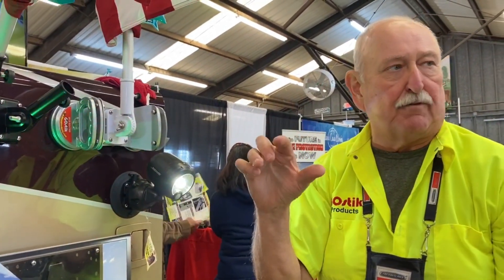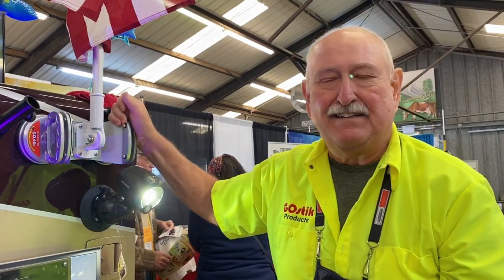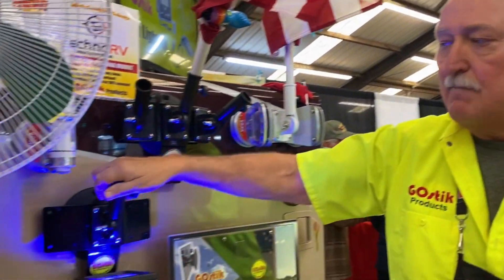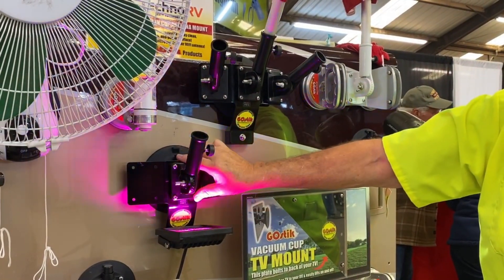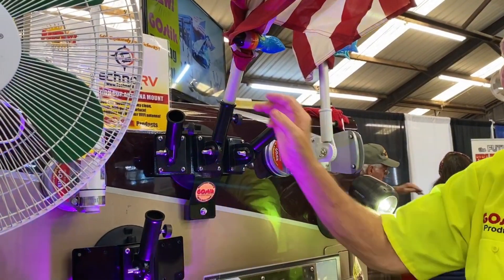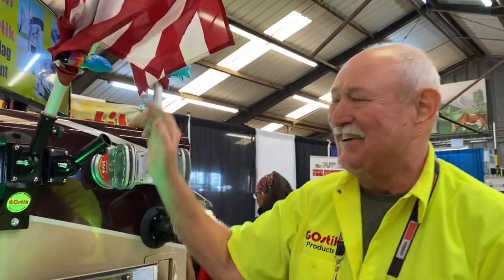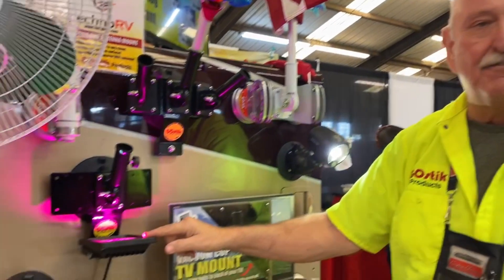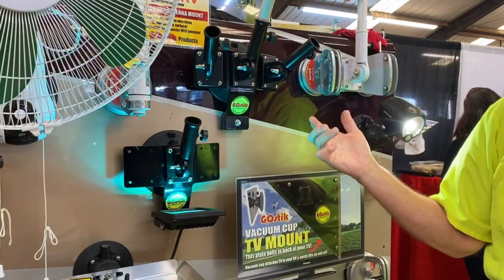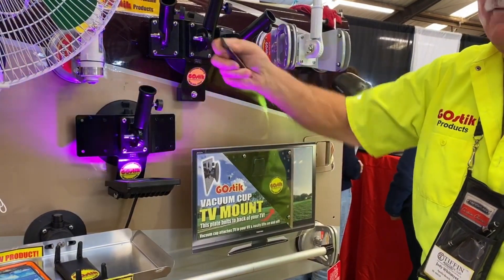After years of people asking for a flag mount that could hold two flags, they introduced their newest mount — the tri-flag mount — just last month at the Tampa Super Show. It's available as a single, double, or triple flag mount, so you can have three flags: your American flag, military flag, and maybe your Ohio State flag. There's also an optional 110-volt light rather than solar — plug it in and it will light up your flag all night long, operated by remote control from inside your coach.